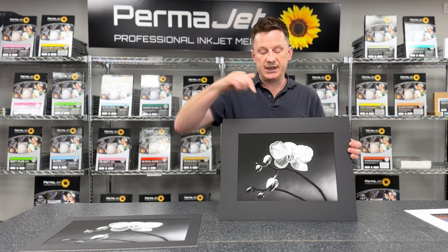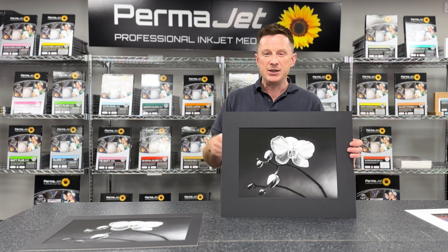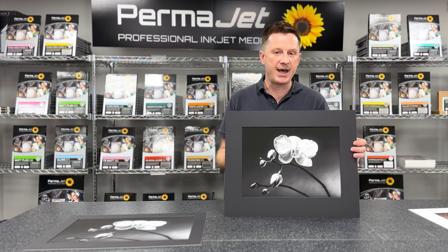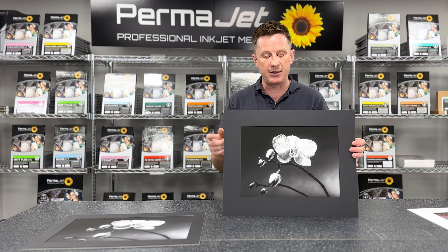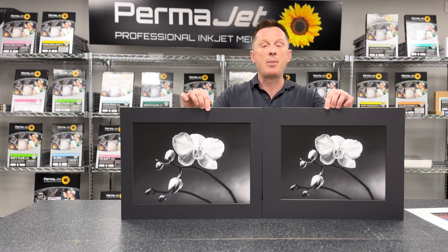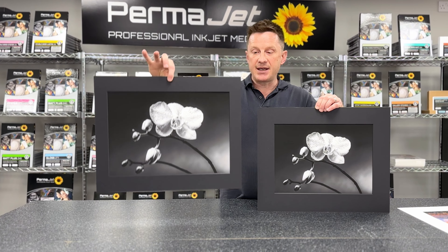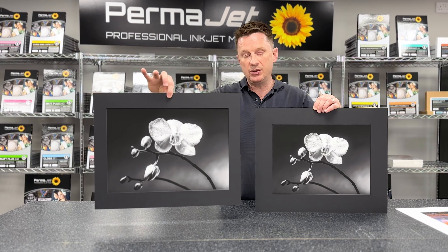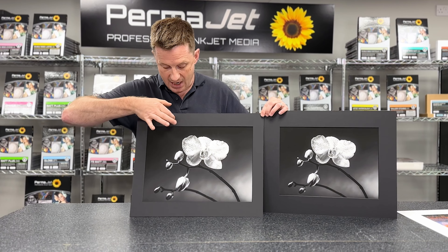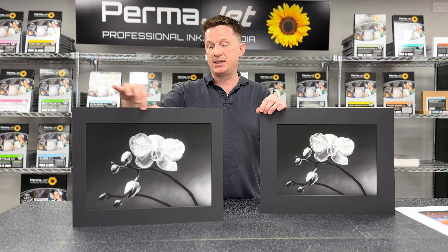If you're framing at 50 by 40 centimetres, you're going to be looking to print at roughly A3 size. If you've got an A3 printer, you might be tempted to maximise your print size and go borderless A3. The thing to be mindful of is that if you make the print too big for the mount, you can end up with a slightly odd proportion between the image and the mount. This image here is printed at borderless A3 with an external of 50 by 40 centimetres, resulting in narrow borders at the sides and wider borders top and bottom, making the presentation look odd because of the misaligned borders.